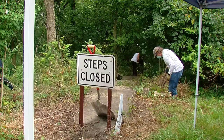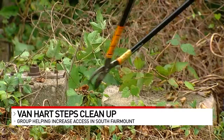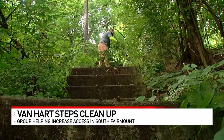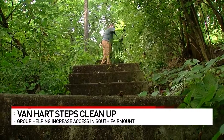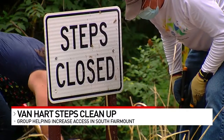Volunteers are helping out by rolling up their sleeves and getting their hands dirty to help give people on the west side easier access to a major bus route. The group Spring in Our Steps was out clearing the Van Hart Street steps from heavy overgrowth. The stairs connect some neighborhood streets to the Queen City Avenue area of South Fairmount, with the new Lick Run Greenway being finished. The group says it wants to make sure people have safe access.